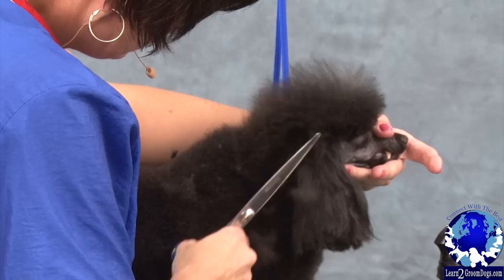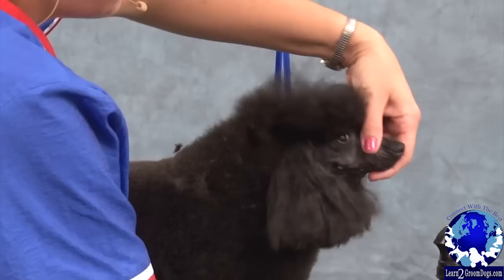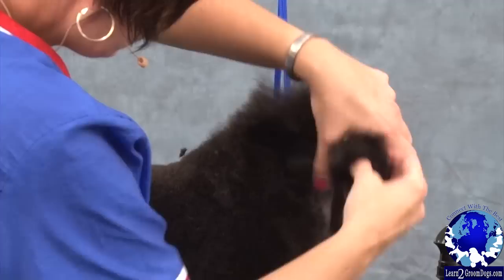By bringing that up from behind it actually helps bring the dog's head into its neck, instead of doing the head first and trying to make it match the body.